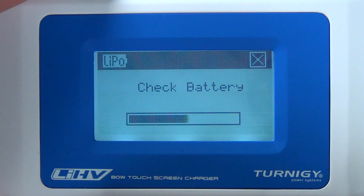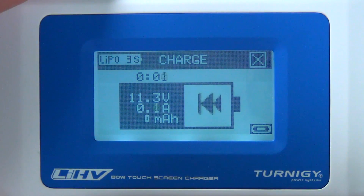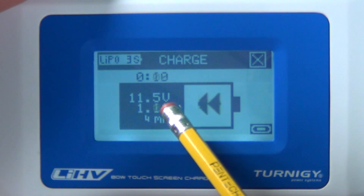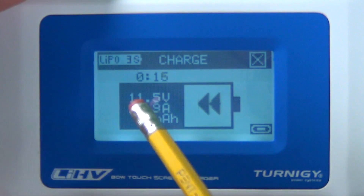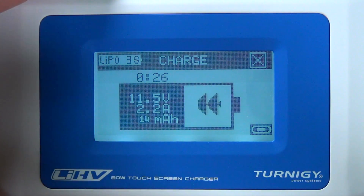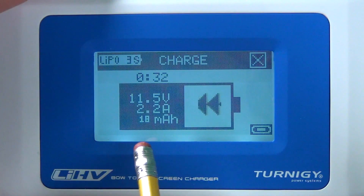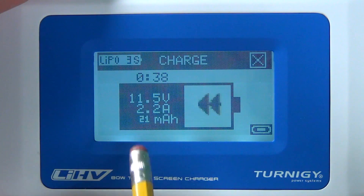Then press start. It checks if the battery matches the settings — it does — so push OK and charging begins. The display shows the battery voltage, the charge current (currently 1.1A), and how many milliamp-hours have gone into the battery. In a best-case scenario with a fully empty 2200mAh battery, it would show 2200mAh put in. But if the battery was already half charged, it will show less than the full 2200.